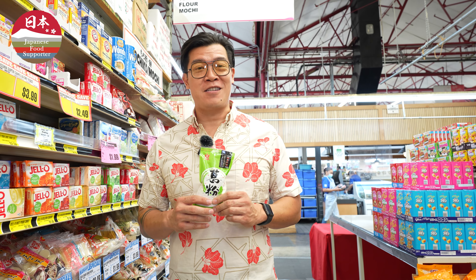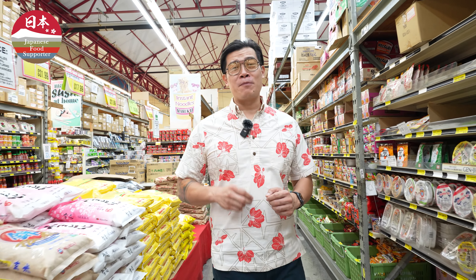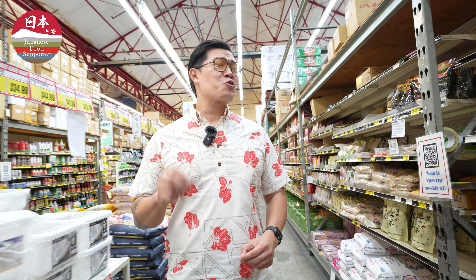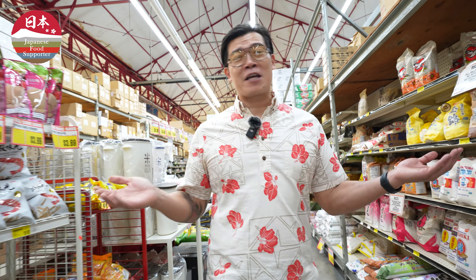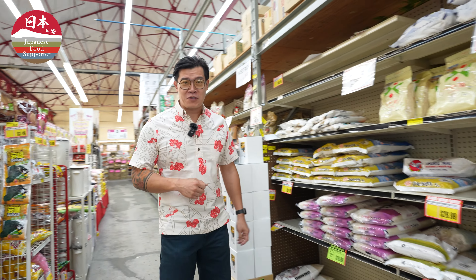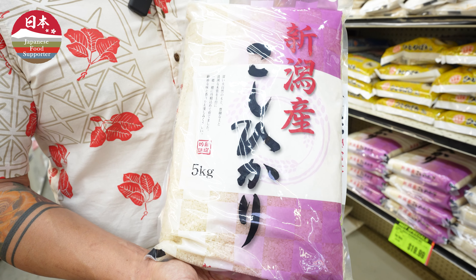Oh, I'm kind of hungry. Let's take a look on YouTube and see if there's any inspirational videos. Hokkaido scallops? I can do this dish.